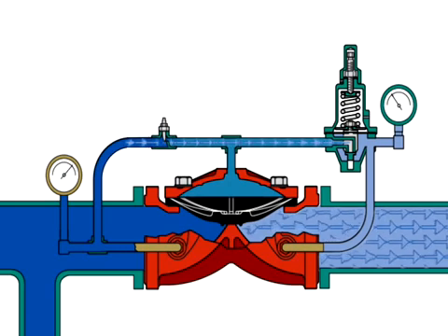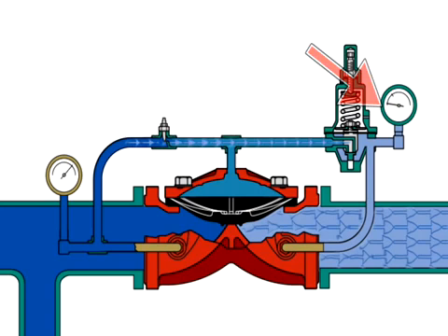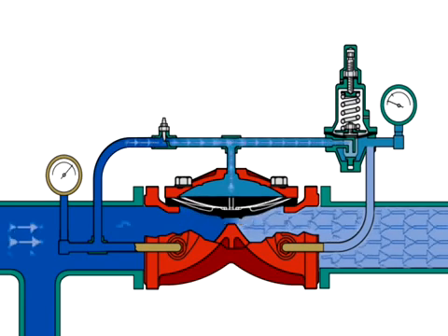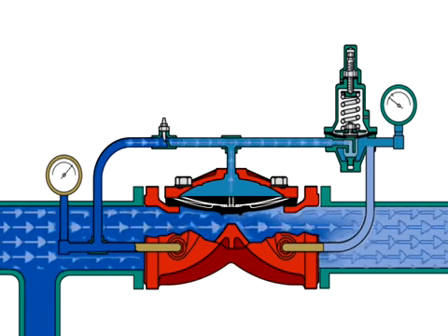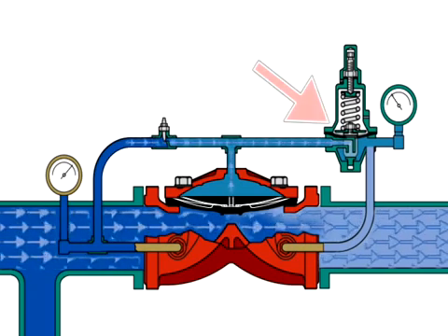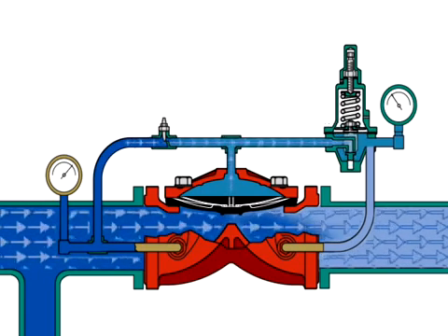When there is a flow demand downstream, outlet pressure drops below the set pressure. The pilot valve seat opens to relieve pressure from the diaphragm chamber, allowing the PRV-1 diaphragm to lift, opening the valve. As the flow demand continues downstream and the set pressure is met, the pilot valve seat closes to trap pressure in the diaphragm chamber.